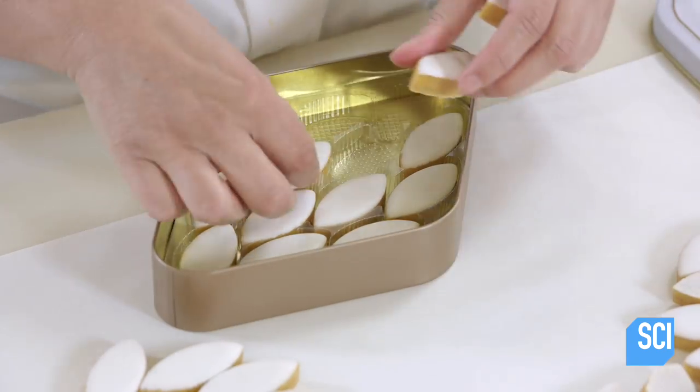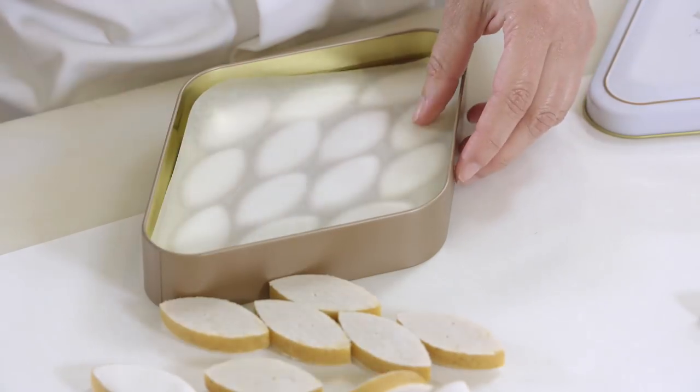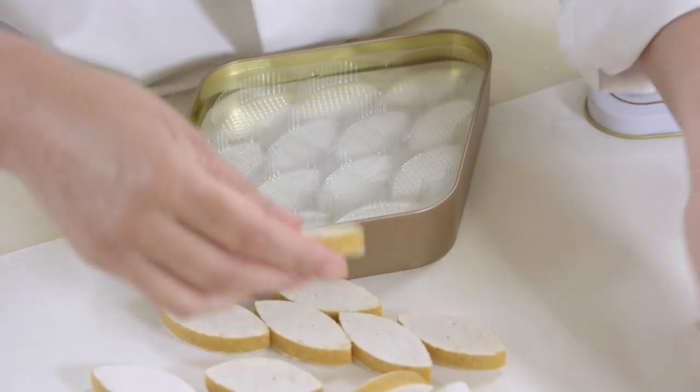These traditional calissons contain a candied fruit content of at least 30 percent, the melon being a variety cultivated in the region of Provence.